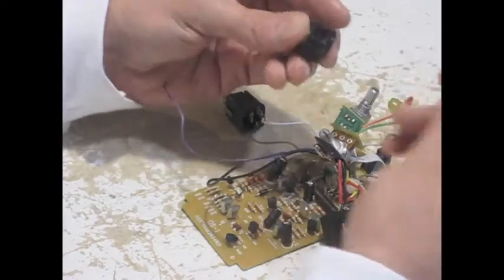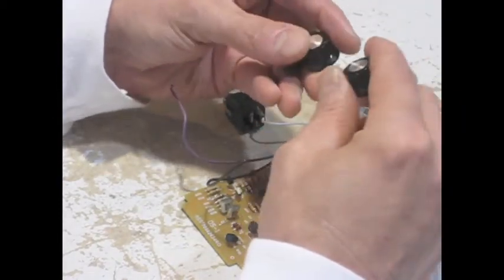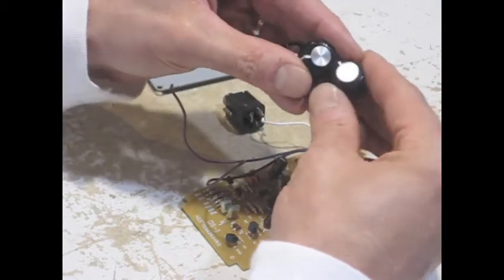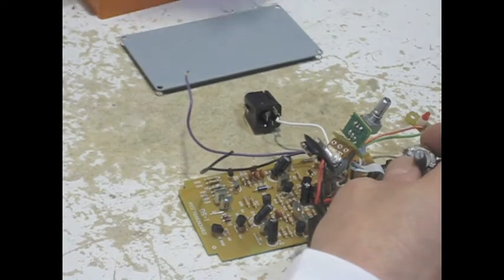So let's take a look at the knobs. Molded plastic, very simple. They're actually durable. The biggest issue is they get lost — they easily fall off. You see a lot of pedals with missing knobs.